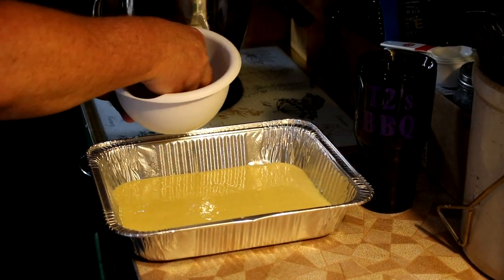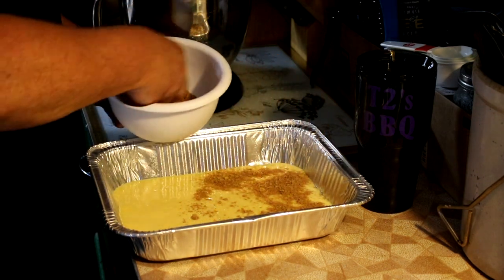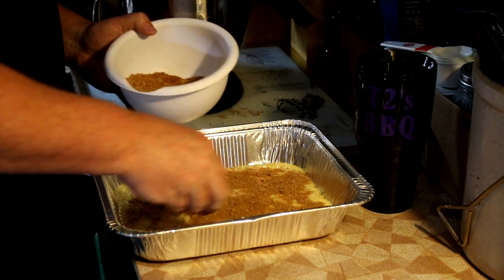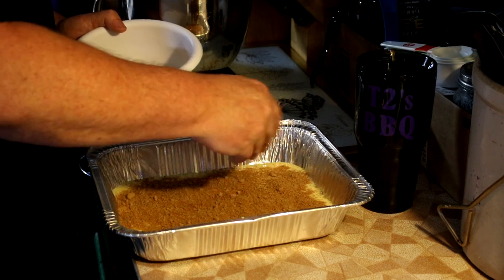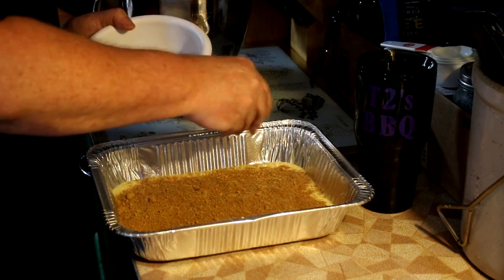Then just take your brown sugar and cinnamon and cover this thing. This is going to work kind of like a good old-fashioned cobbler — the batter is going to rise and come up around that brown sugar.